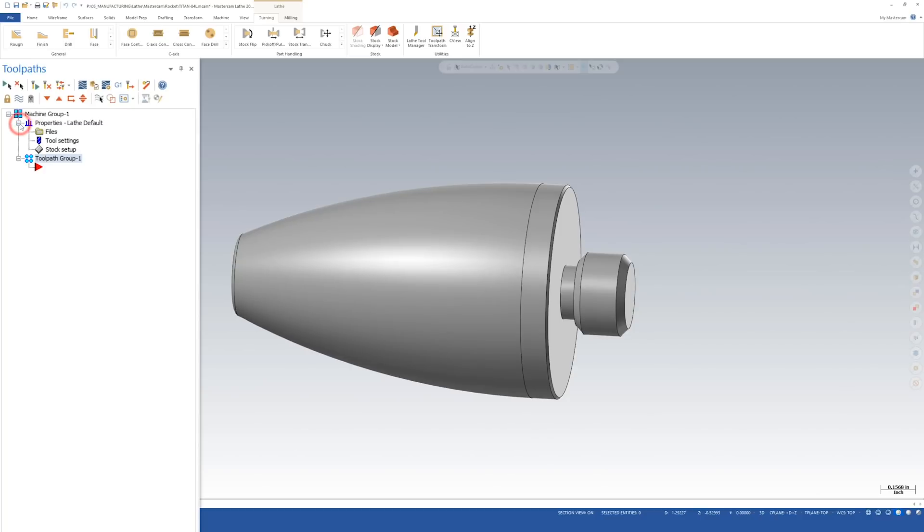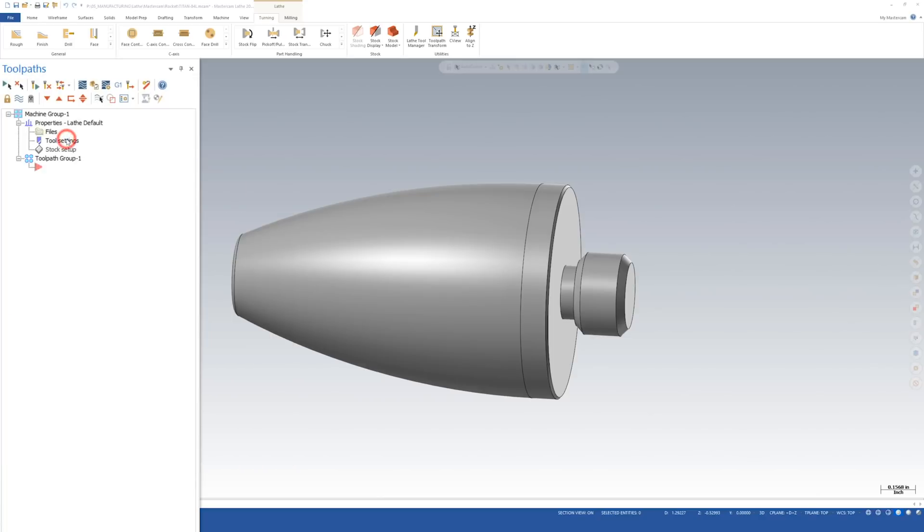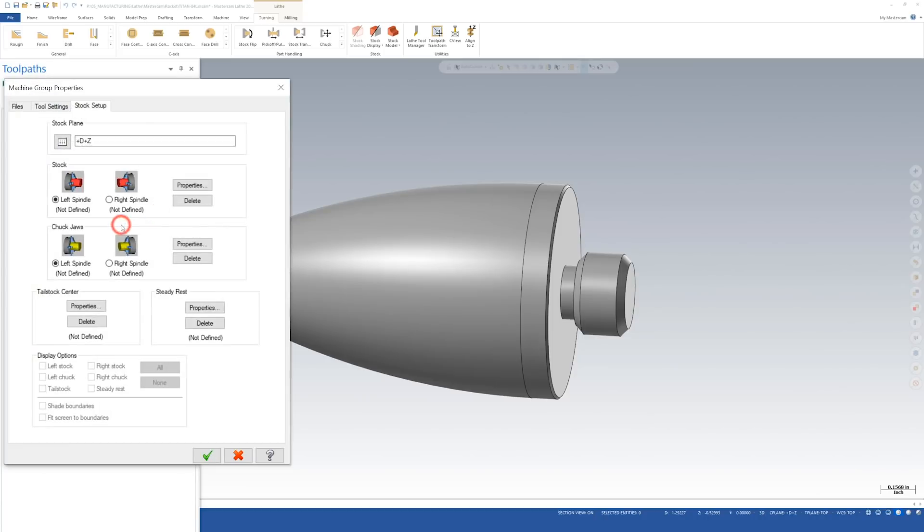I'm going to click the plus sign and go to Stock Setup. I'm going to start by selecting a stock plane — clicking that gives me a plane selection. For all my lathe parts I like to work with the D-plus Z-plus plane, which is your diameter and Z plane. I'm going to select that and click the checkmark.